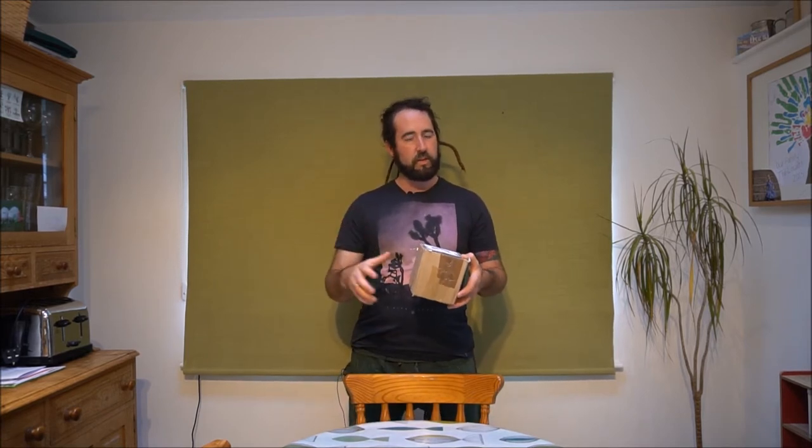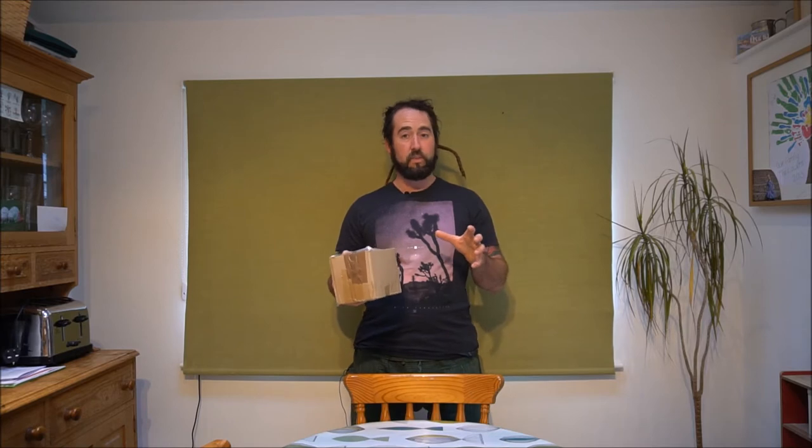I basically bought some more carnivorous plants — well, there's one carnivorous plant here. It's quite an unusual one as well. We're going to have a little look at that in a minute — we'll unbox it and have a look. There's also some seeds in here as well, which is going to be pretty cool. It's particularly tricky to grow, or certainly ones to get to germinate, so we're going to be going through a process of how to get these guys to germinate based on what I've read.